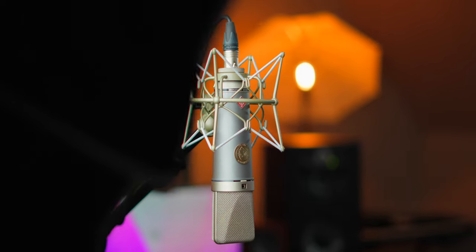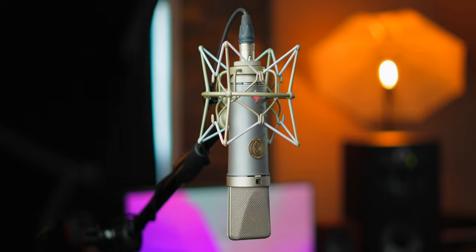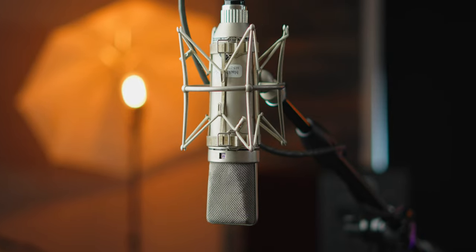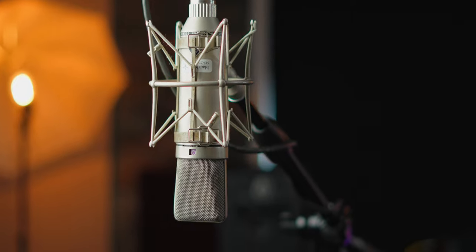This is a vintage Neumann U67 — it currently goes for about $16,000. And this is the modern recreation of it, the TLM-67 that Neumann makes, for a fraction of that price. I've had this TLM-67 in my studio for quite a few months and it has very quickly become one of my favorite microphones. The U67 has always been one of my very favorite microphones, especially for vocals. Today I'm going to compare these two microphones. You've actually been listening to one of them this whole time so far.